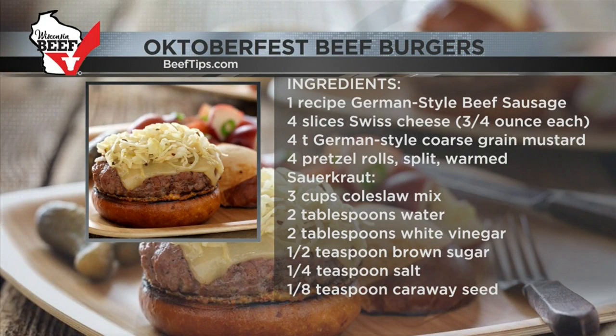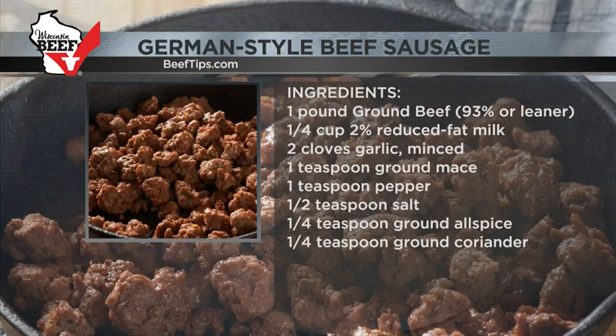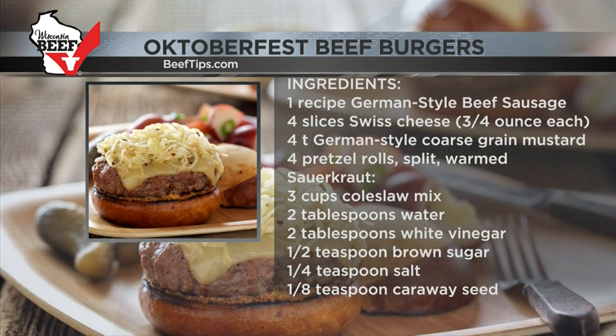So let's start talking about the sliders. I made six ground beef sliders with one pound of beef. On the website, the Oktoberfest beef burgers recipe makes four regular-sized burgers, but I've got the slider-sized pretzel buns. Of course, if you just want to make a nice quarter-pound burger, you can definitely do that too. In the ground beef, I mixed in some seasonings to make it taste like a German-style sausage.